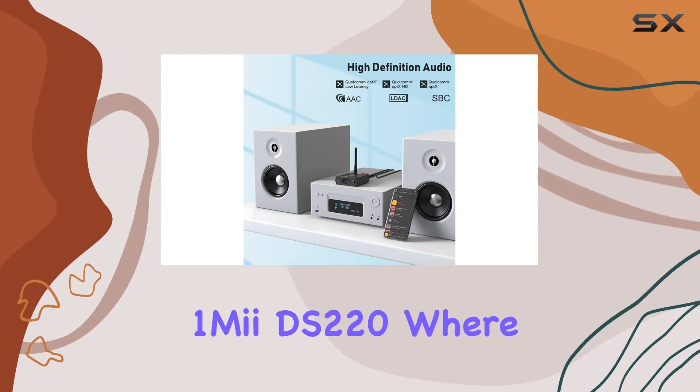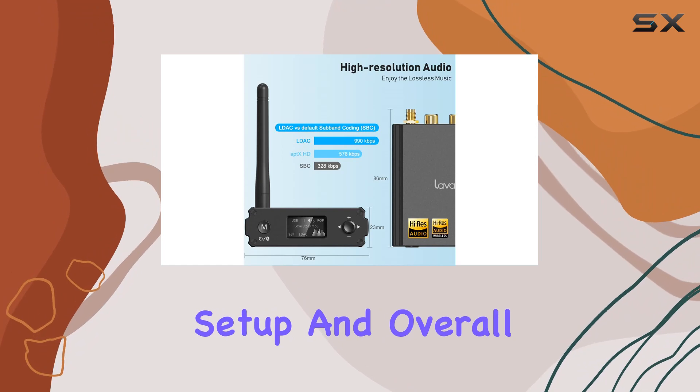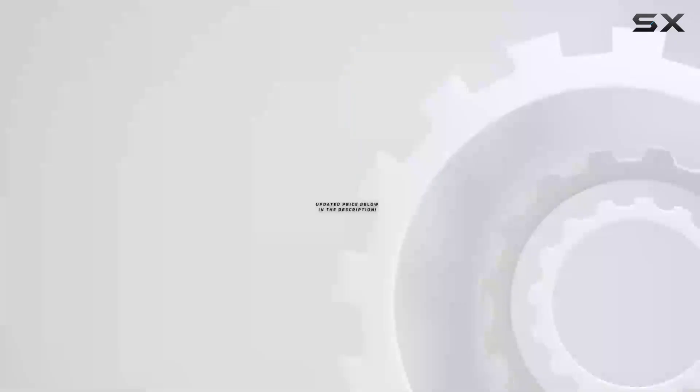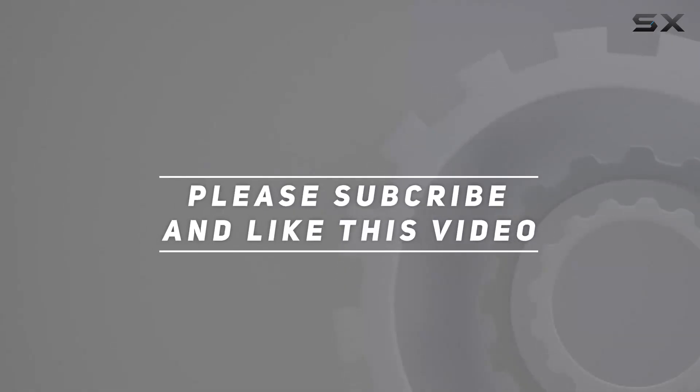Stay tuned for our in-depth review of the OneMe DS220, where we'll explore its sound quality, setup, and overall performance. Check out the video description for an updated price. Thank you for watching this video.